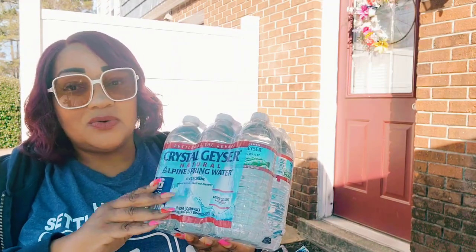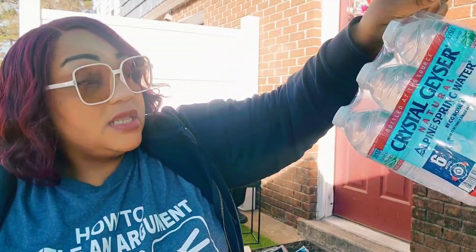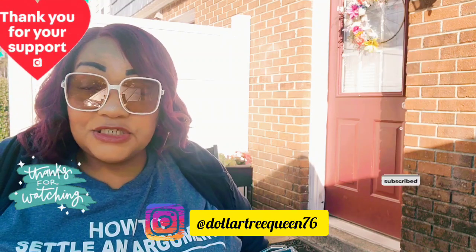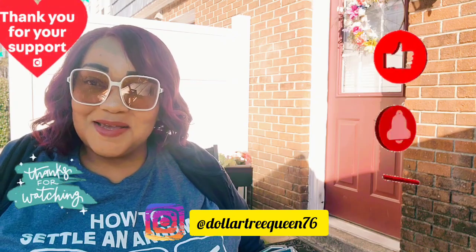I also got a six-pack of water for our upstairs refrigerator — it has a nice freezer too. And that is my Dollar Tree haul! I'm happy to see the belts, happy to see the new varieties I hadn't found before. If you're new, subscribe — I'd love to have you. For my returning subscribers, thank you for coming back. Check me out on Instagram at Dollar Tree Queen 76. More hauls and walkthroughs coming this week — take care, bye!